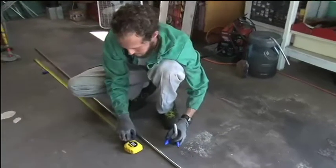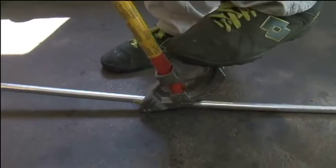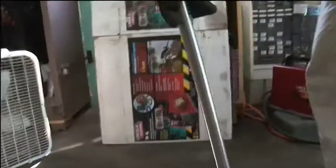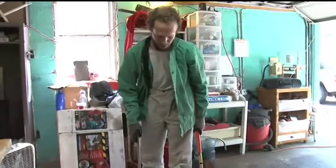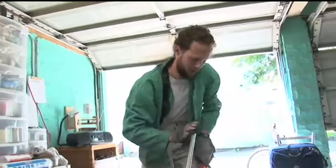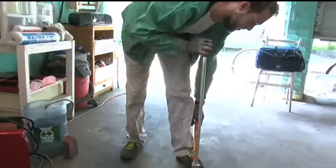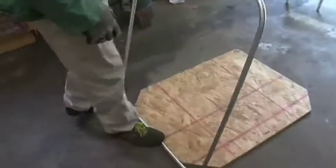I measure out my various parts and pieces, and then I cut them, bend them up. There's a lot of play in the bending of the tubes — it's something you have to sort of do by eye. And then, of course, I have a jig, which I use to check it once everything is bent, to make sure that my 90s are actually 90s.